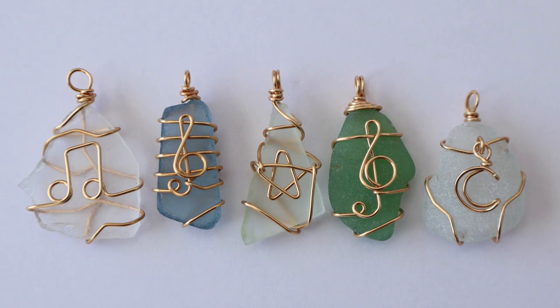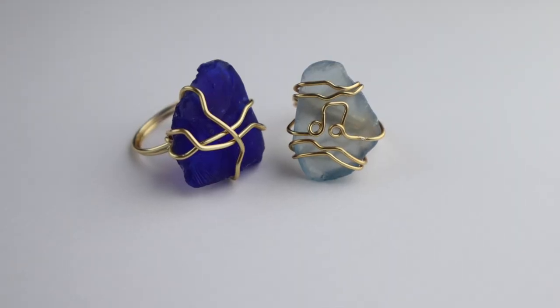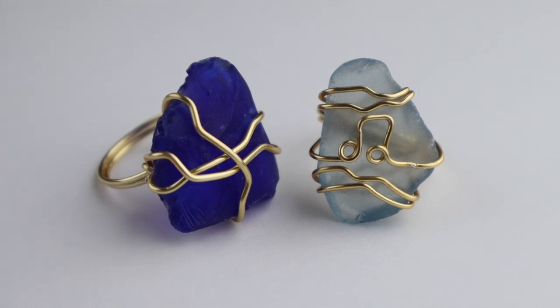Today is a continuation of my live stream where I was wrapping sea glass with wire and adding little forms like treble clefs, notes, stars, and moons. It's also a throwback to an older video where I was wrapping natural stones for rings. So I'm going to riff off those two ideas and do a couple of rings with sea glass.